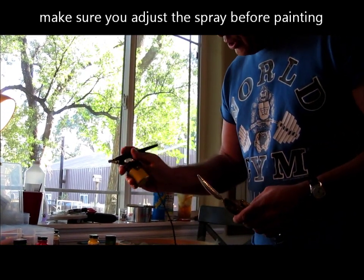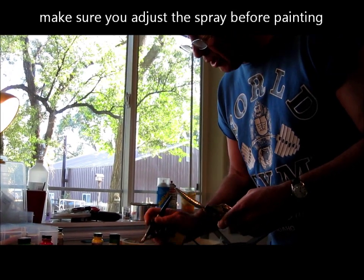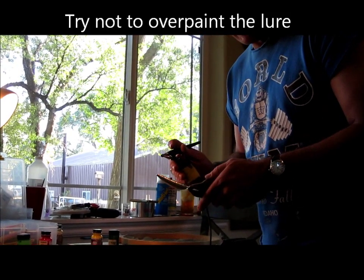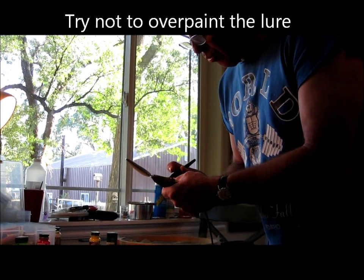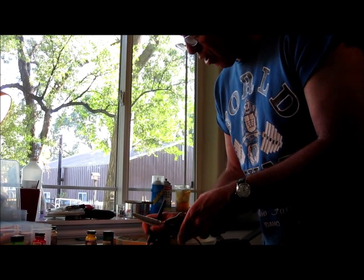First thing we do with your airbrush — this is just a standard single action Badger airbrush, fairly inexpensive. Make sure that we've got about the right spray coming out. When you're painting with an airbrush, what you want to do is less paint, not more paint. So all I really want to do is adjust this down to where I'm getting a fairly fine spray.